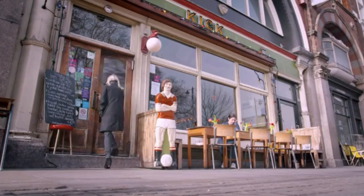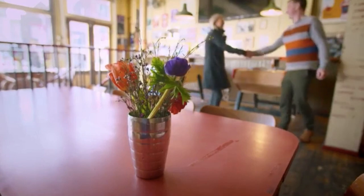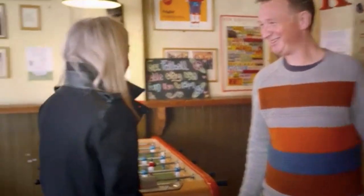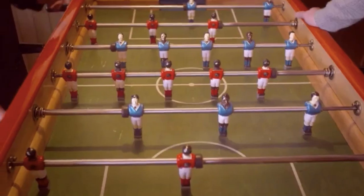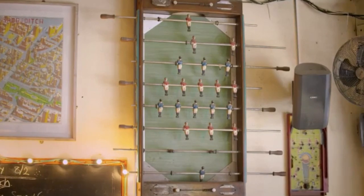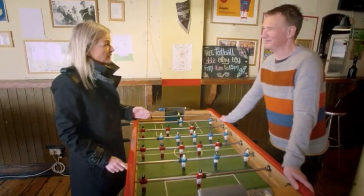While Gavin updates the table, Rebecca Pritchard has been tasked with unearthing the story behind it to add history and value. She's on her way to Bar Kick in London to meet owner Gareth Kerr, who's been running table football-themed venues for two decades. Rebecca hopes to come away with information on restoration and history — and secretly hopes for a game of football.